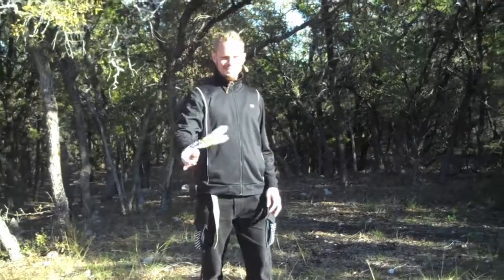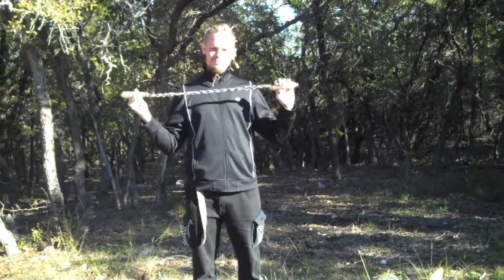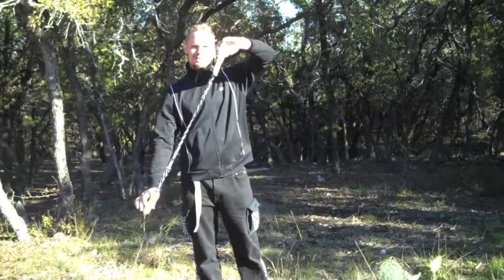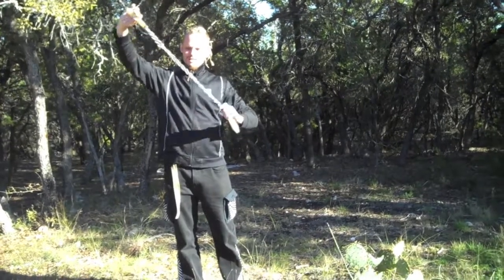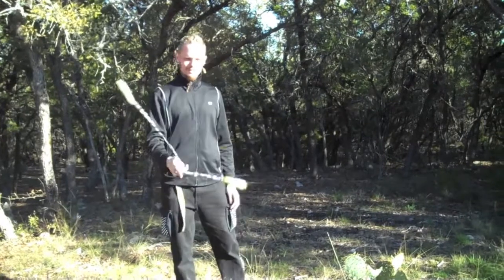Today we're going to learn how to do a stall chaser with a meteor, or in this case a glow sock meteorite, which is a little invention of mine. Flow lights at the end, and a custom-made spandex-y sock in the middle. It's really fun to twirl around really quick.